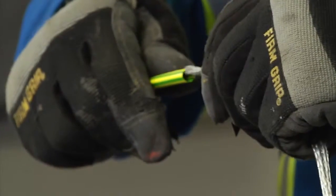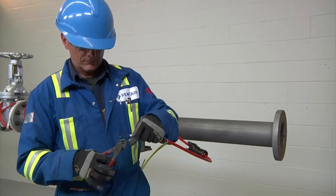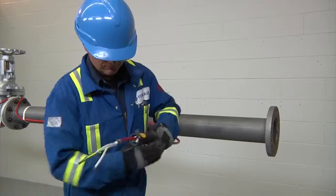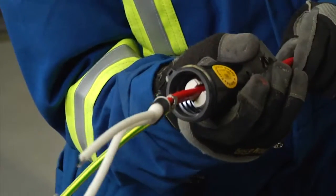Slip the green-yellow tube onto the braid. Trim bus wires and braid, leaving half an inch (13 millimeters) protruding out. Pull the heating cable back into the stand so that one inch (25 millimeters) is exposed.